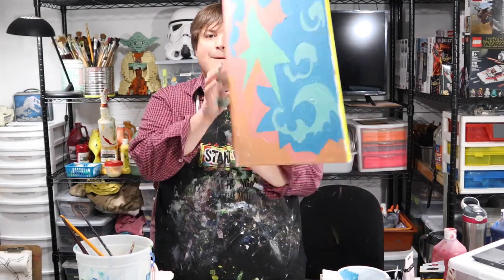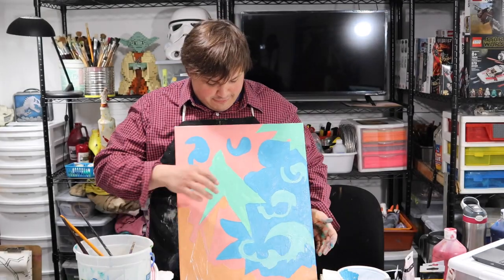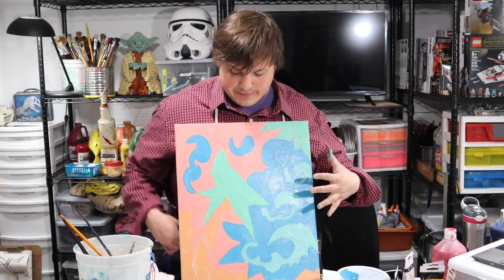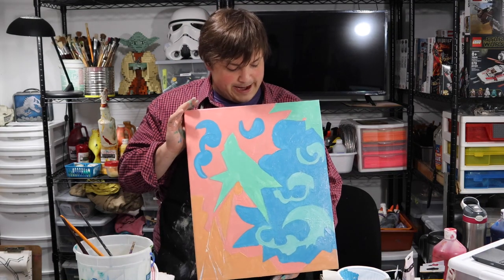I got my underpainting finished. One of the things I absolutely love about this so far is that there's this kind of stark contrast between cool tones happening here mixing with these warm tones happening here. So this is what I have for my underpainting.